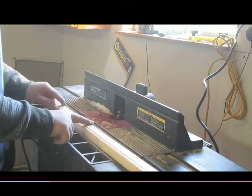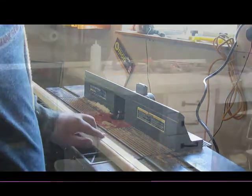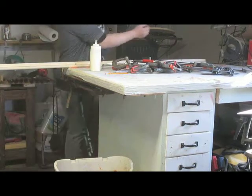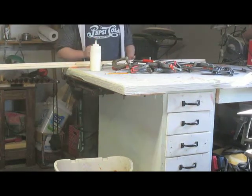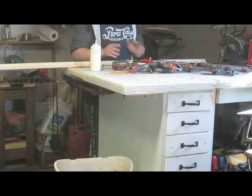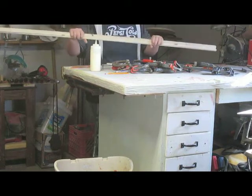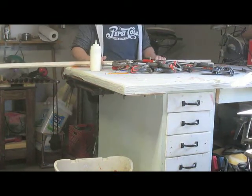I'm just going to go ahead and round over this other edge now, and then I'll give the whole thing a quick sand. I've pretty much got every C-clamp, bar clamp, and spring clamp I own all laid out here. I've got my piece and my bottle of wood glue.